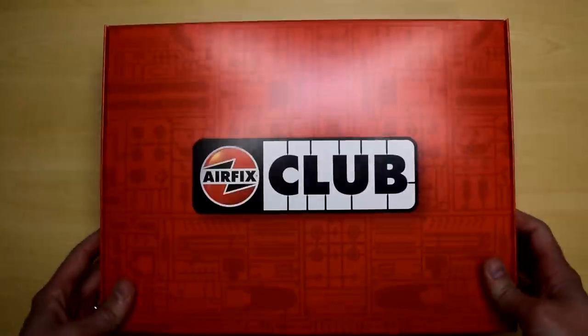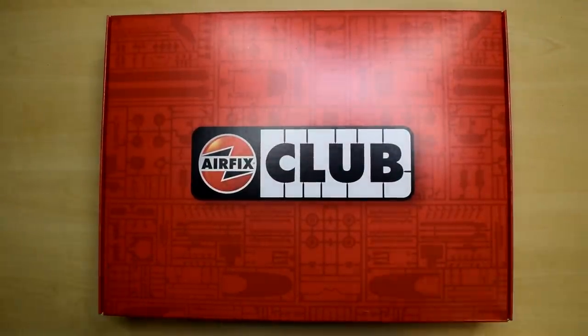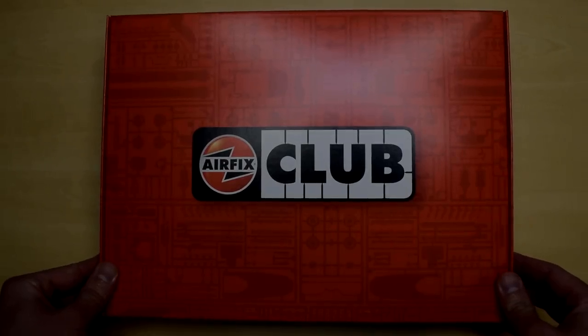Hey guys, Matt from Model Minutes here. Today I'm taking a look at the Airfix Club that was recently released this year in 2020. Join me in this video as I take a look inside this box and see what we get.